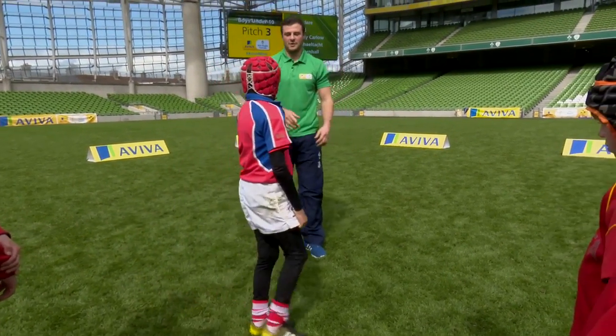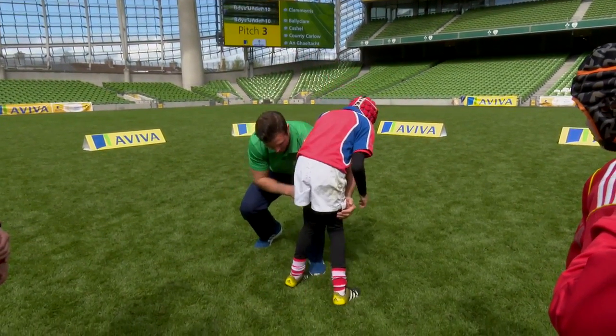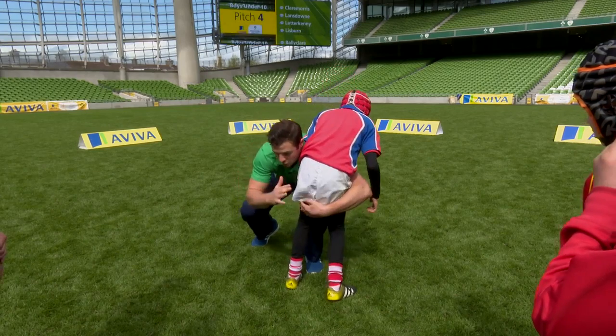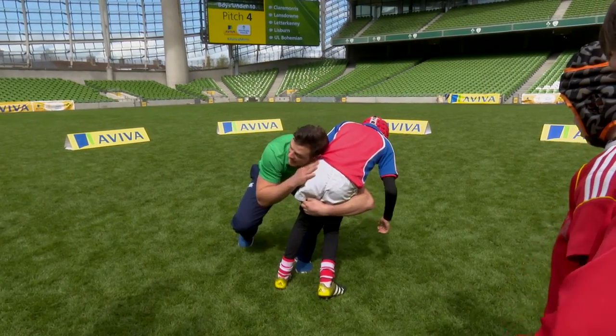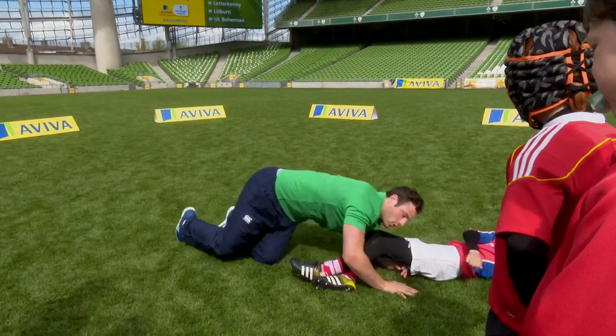Similarly off my left shoulder, same again. I'm coming up, I'm dipping. See my left leg here, left shoulder tight, get the good wrap. Head cushion against here so we have no head knocks. That's a good cushion there and then we roll away again.